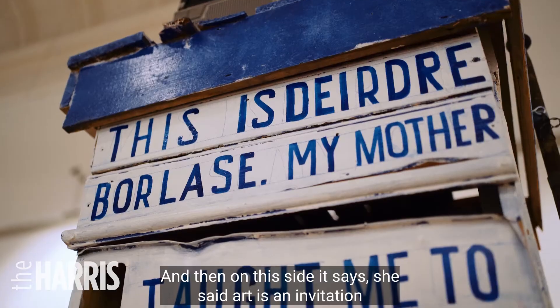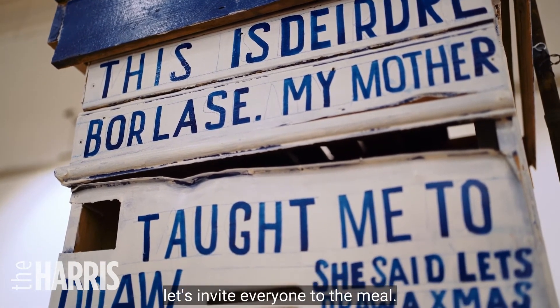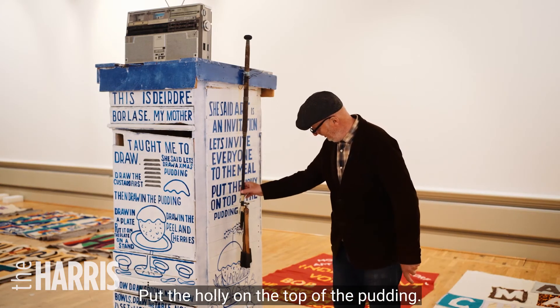And then on this side it says, she said, art is an invitation. Let's invite everyone to the meal. Put the holly on the top of the pudding.